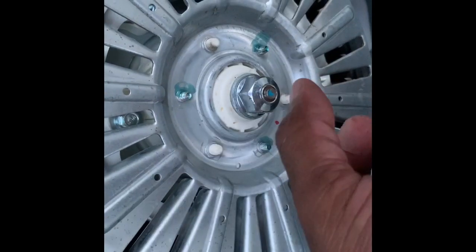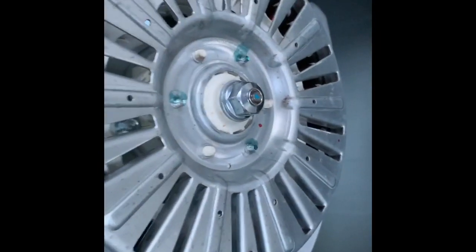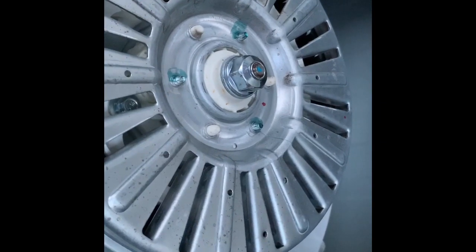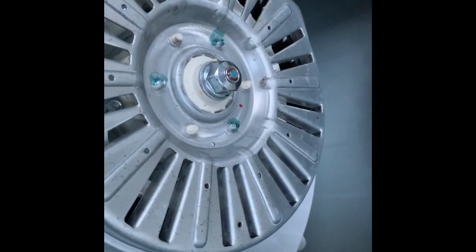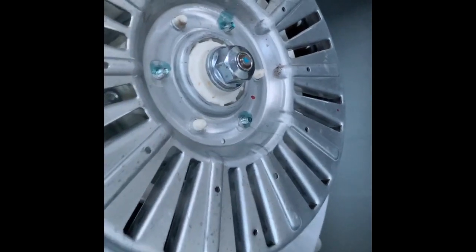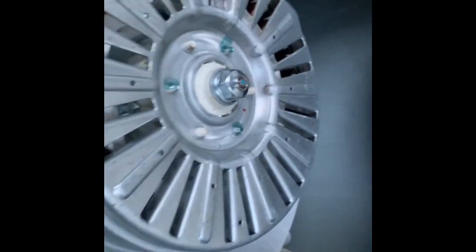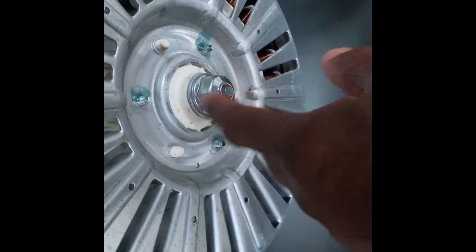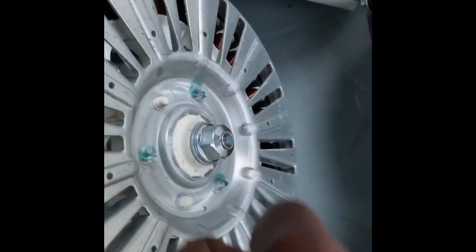As I tightened it, I noticed my basket — everything kind of grabbed together. Once I did that, I flipped it back over, plugged it in, put it on drain and spin, and it went through with no problems. Put a load in — same thing, no problems. If you're having an out-of-balance issue and you've changed your springs and tried other tricks, I guarantee you this bolt is loose right here. Get an adjustable wrench — it tightens this way — and get a nice snug fit on it.